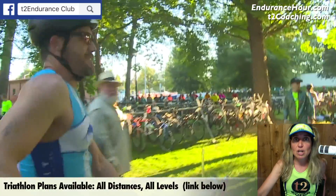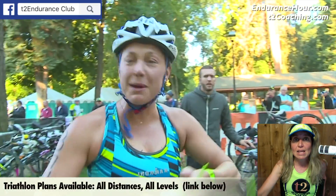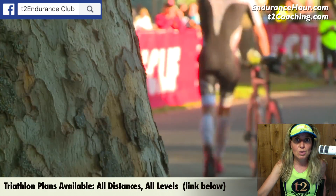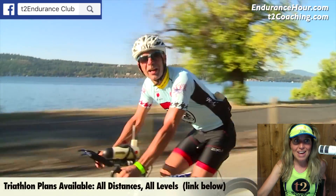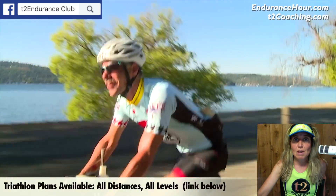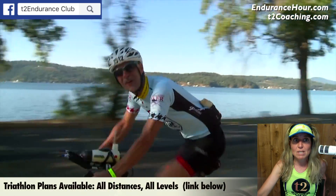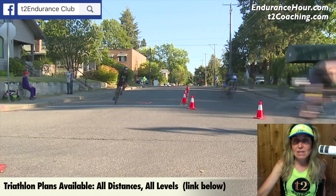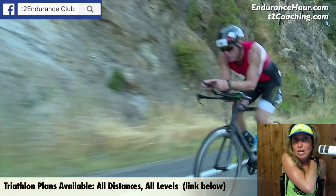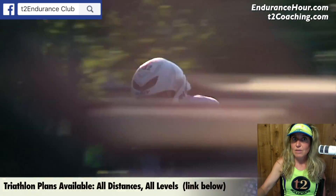Generally speaking, when you're starting a strength program it's the preparation phase — you're trying to develop neuromuscular efficiency, stability, and functional strength. This lasts anywhere from two to four weeks, two to three days a week. Repetition range is about 15 to 20 reps, and the weight load is about 40 to 60% of one rep max. Take about 30 seconds rest between movements. This is a good phase to do circuit training, jumping from one movement to the next quickly.